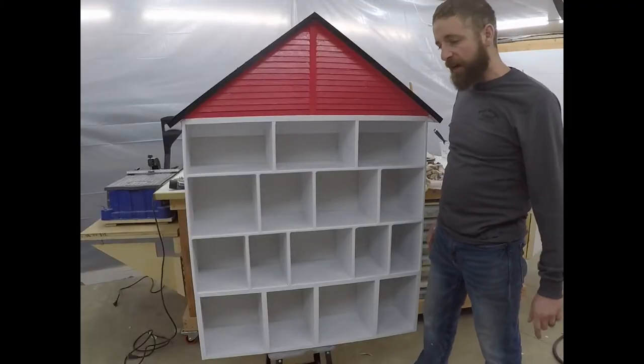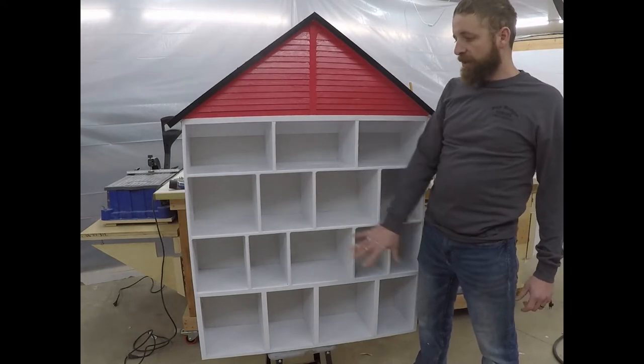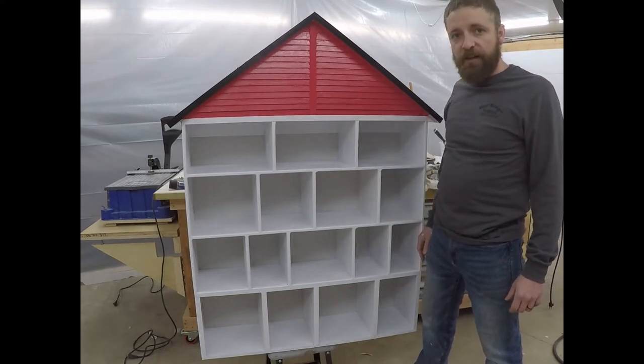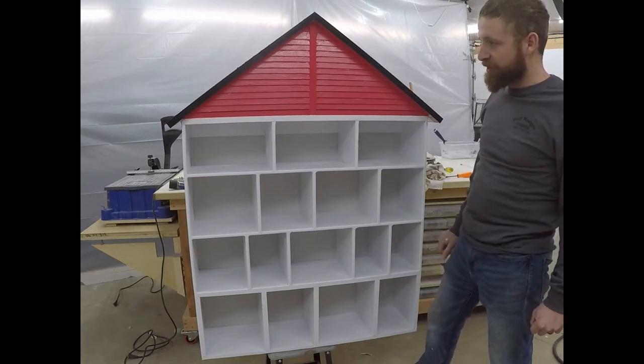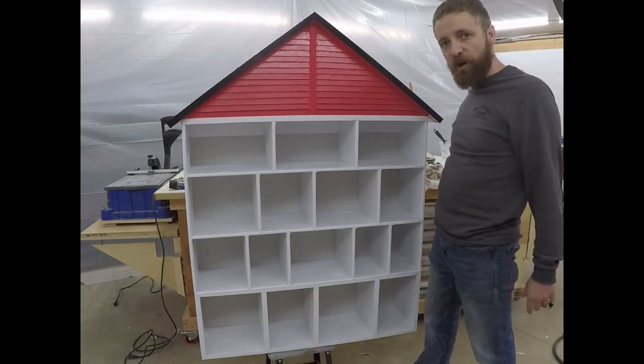Hey everybody, Damian from Bay Ridge DIY here. This week in my video I am building a stuffed animal house. One of my daughters really loves stuffed animals, so I figured I would make a house that hangs on the wall for her.